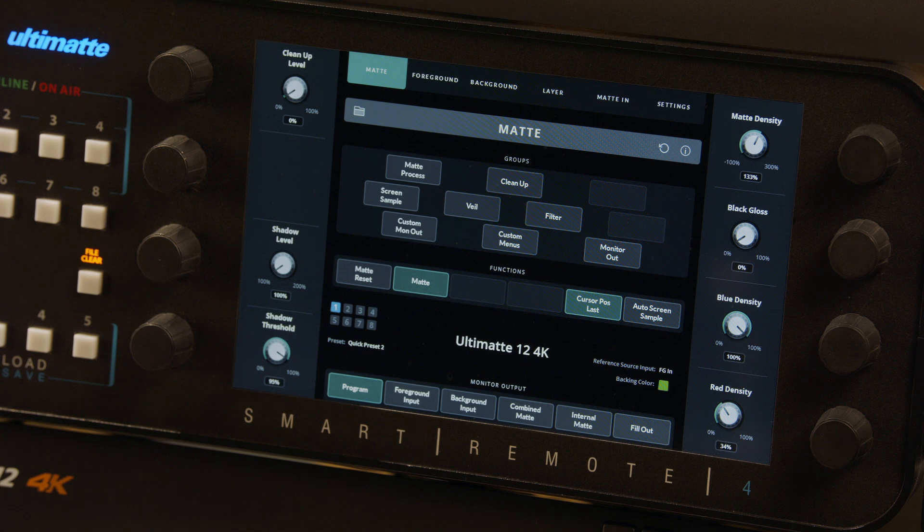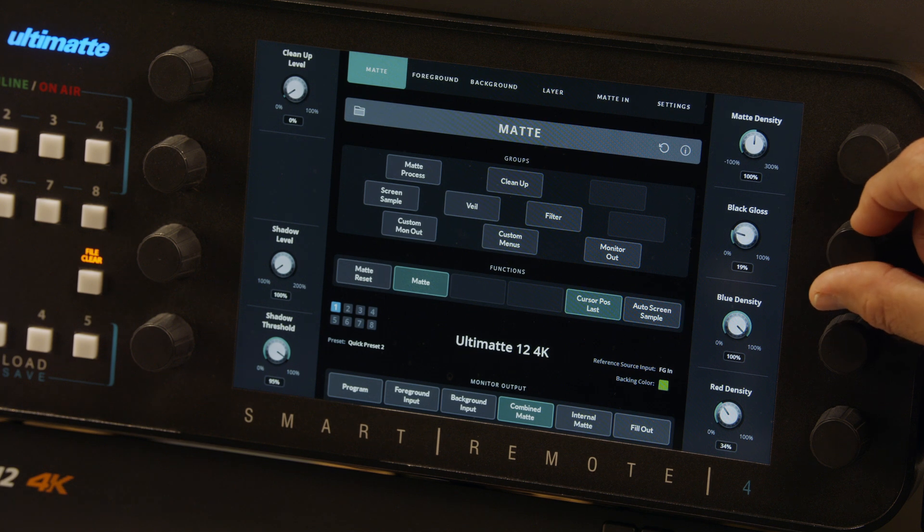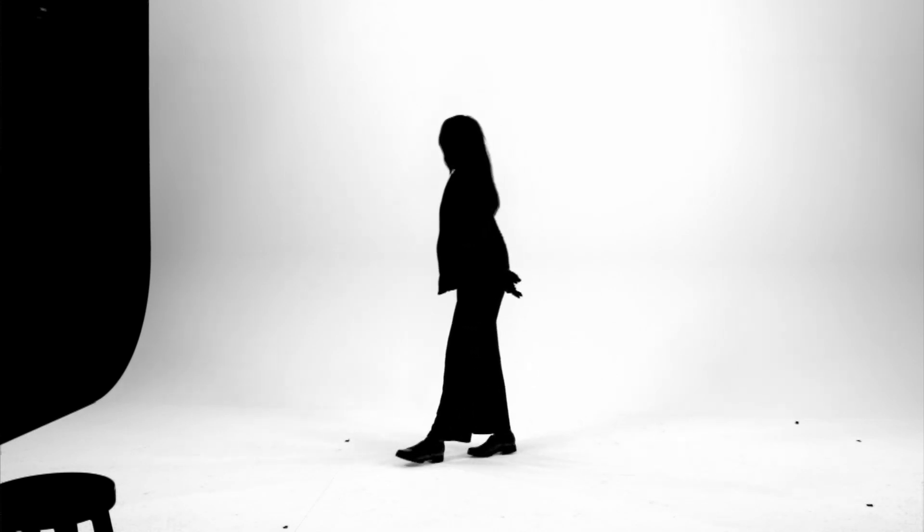With the false color issues dealt with, let's move on to problems due to reflections. This control is called Black Gloss, as it most affects shiny shoes where they make close contact with the floor. Rotate the Black Gloss dial clockwise until any holes caused by specular reflections are removed.